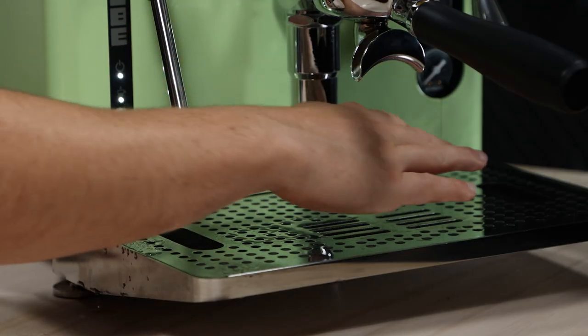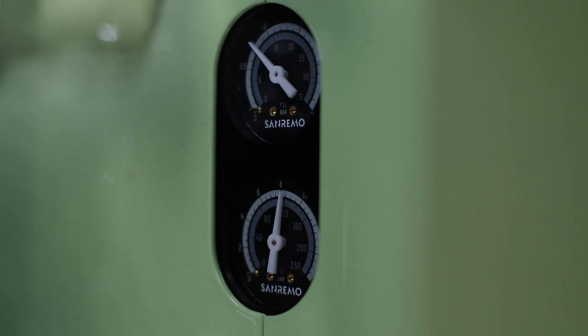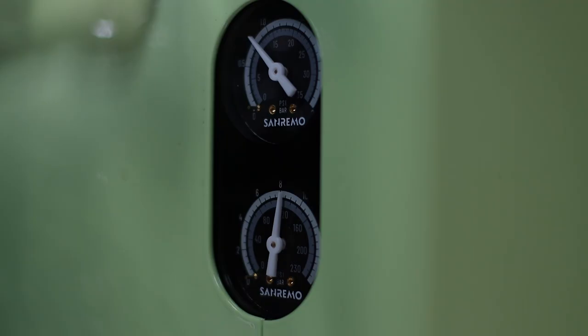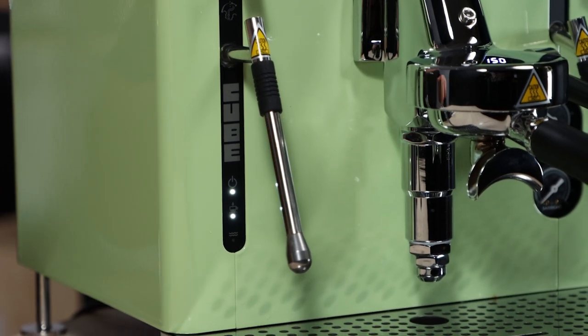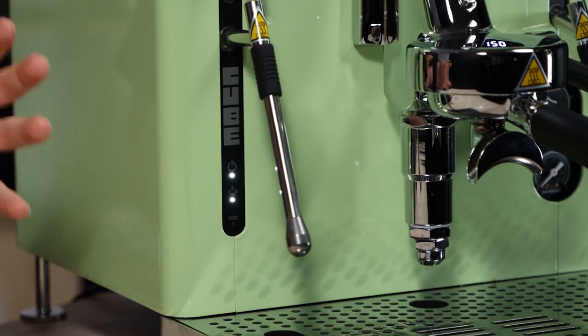Behind the drip tray on the R version, there's a switch to go from tank connection to plumbed-in connection, sitting on the right. On the V (vibrating pump) that's not there. Whether it's the V or the R, both come with dual gauges allowing you to see the boiler pressure and what the pump is doing — quite standard at this price point but nice to have. You've also got indicator lights for power, temperature, and low water reservoir.